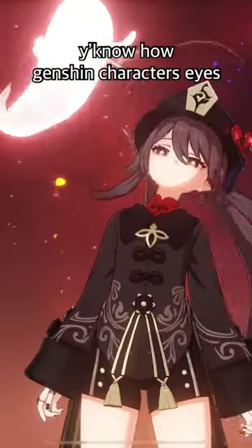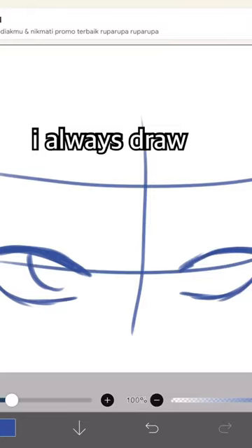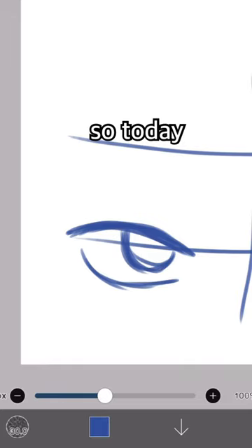You know how Genshin character's eyes are really exquisite? I always draw boring eyes, so today I'll try drawing Hu Tao's eyes, because flowers.